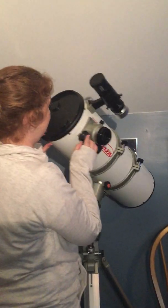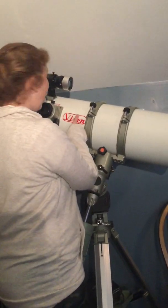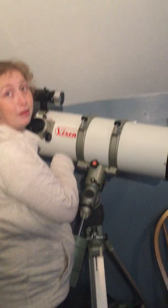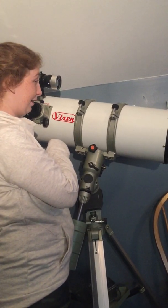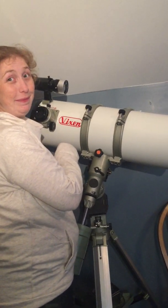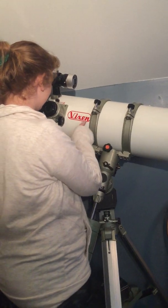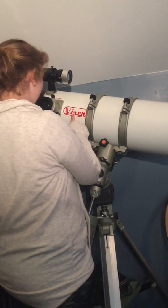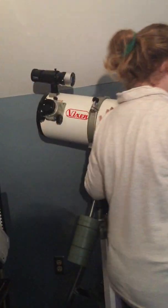Basically the telescope acts like a big telephoto lens — the camera attaches the same way. Can I get a sticker? If you could find any of those left 21 years after the fact. That Vixen sticker — I got it from Japan and stuck it on there because I liked it. It's going to get a new sticker.